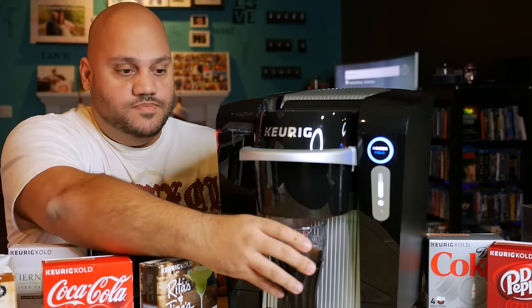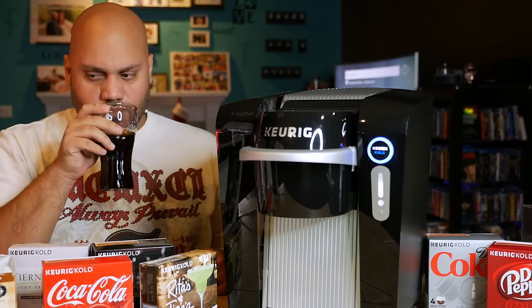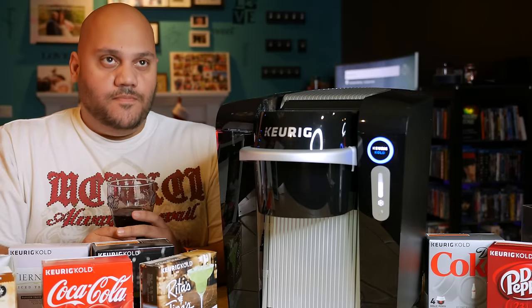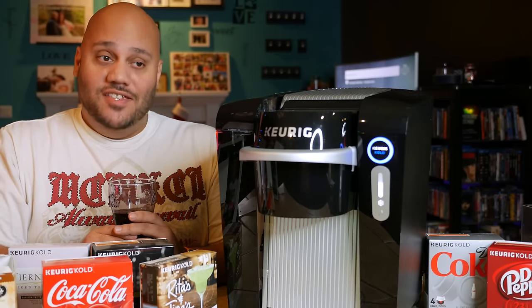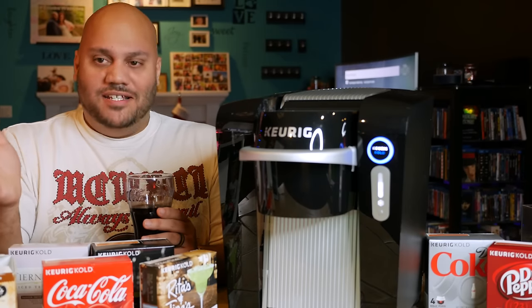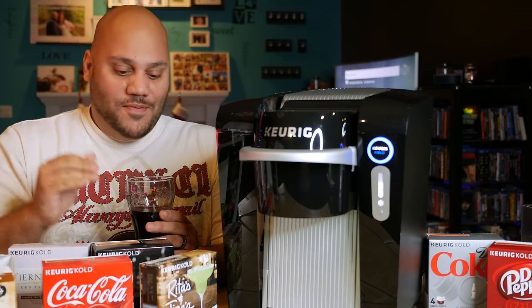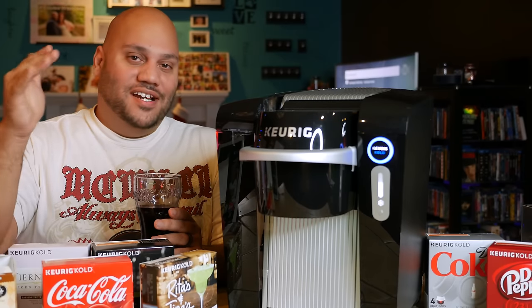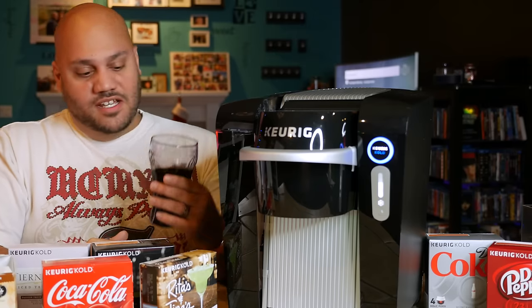Let's see what's up with this root beer. Smells good. Carbonation is definitely there — it's strong, but not stronger than what you would expect from drinking a normal root beer. I thought it might be somewhere between carbonated and flat, but no. Pretty good.